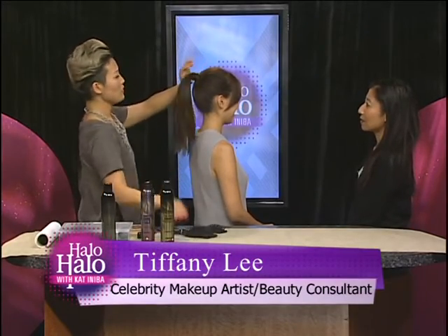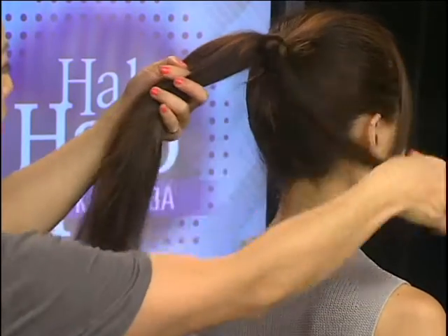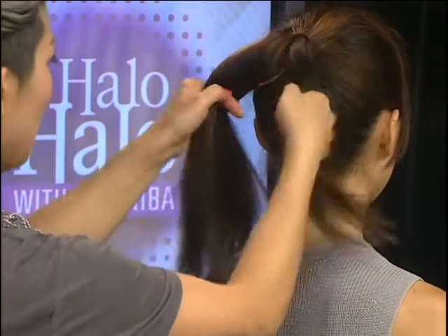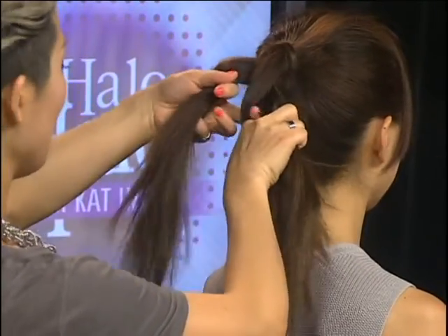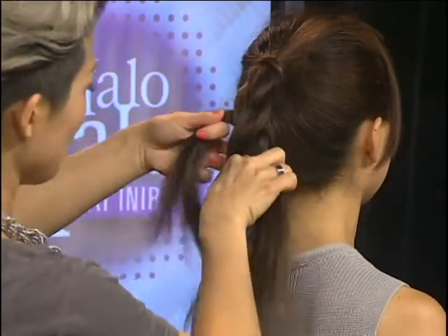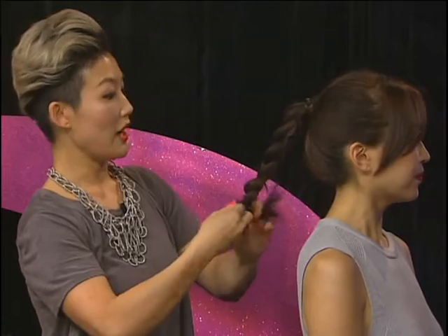Now we're going to start on her braid. With her ponytail, we're going to do a very strong three-strand braid — we're going to section it into three, and then just do a standard plait, which is also a braid.